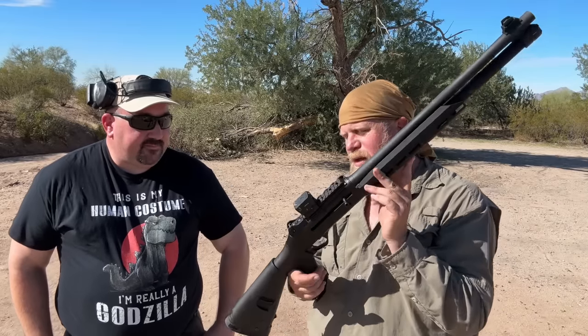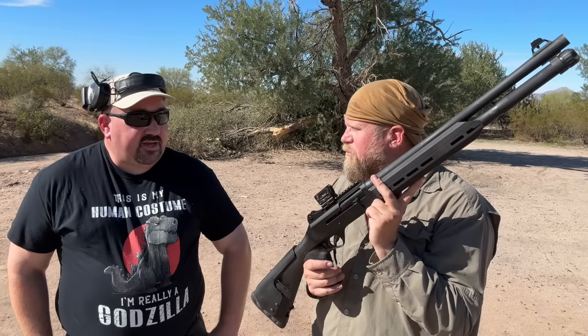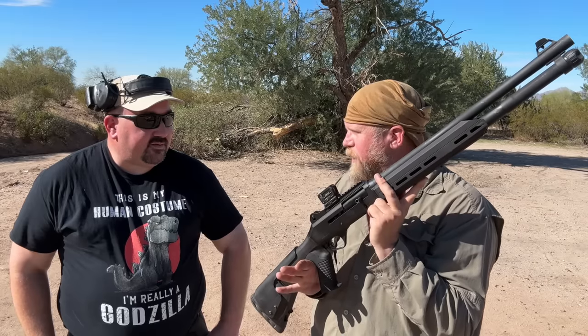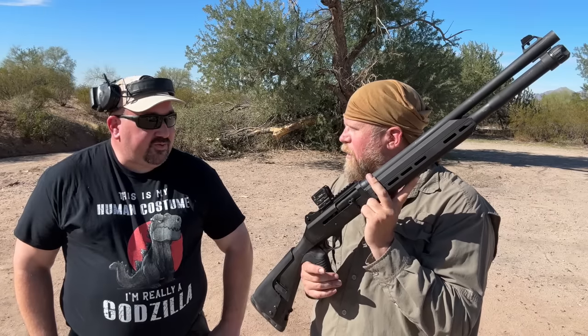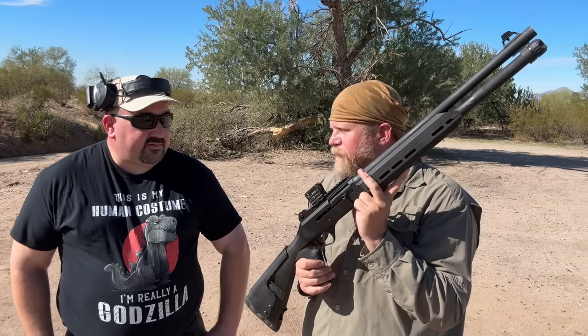Altogether, at MSRP value, probably somewhere between $850 to $900 total with the gun. Which is still significantly less than if you were to buy a Benelli M4 — you'd be looking at somewhere between $2,000 to $2,400 for the same setup. So at least half the price.